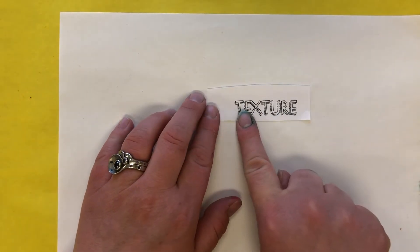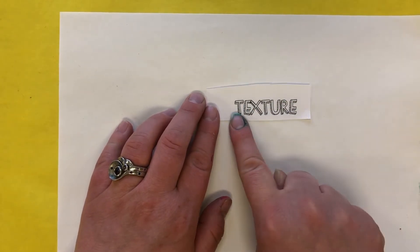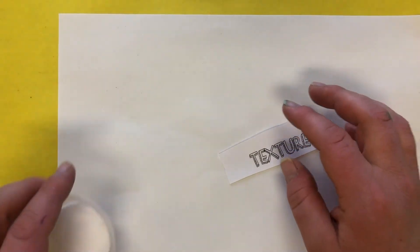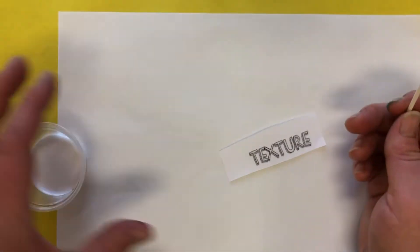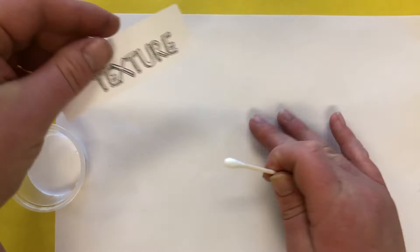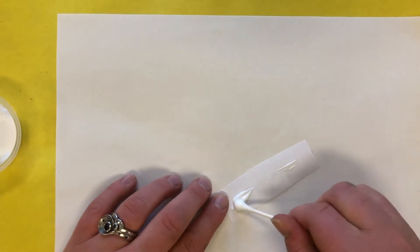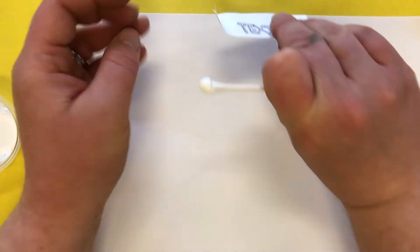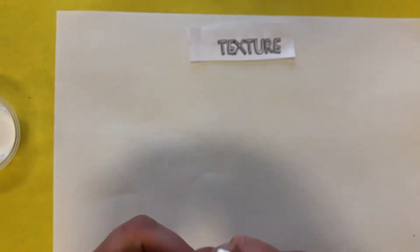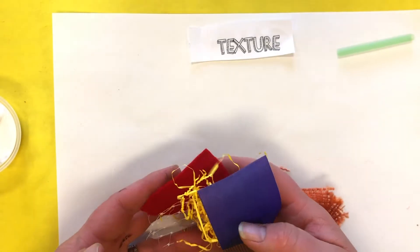In our folder we have a white piece of paper and also a word — texture. That is the element of art we are talking about: texture. A little slip of paper. You're also going to get a little container of glue and a Q-tip. The first thing we need to do is glue our word to the top of our paper. We don't need very much glue — just a couple of dots will be good enough — and we're going to glue it up here.